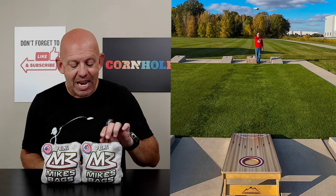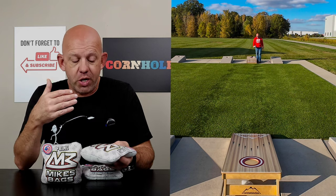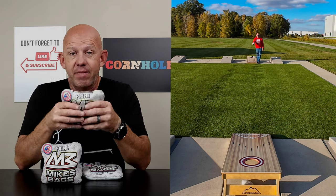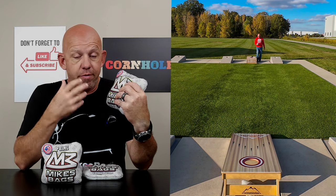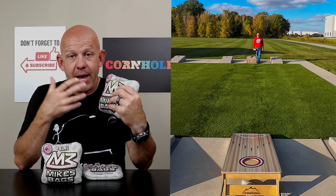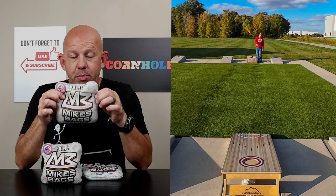Hey, Mike with Mike's Bags, and today I am reviewing the Prime by B3 Cornhole. I received a ton of questions about this bag, and as of the upload of this video, it has not been released yet, but it will be in a couple days. I wanted to go ahead and get a review out to let you guys know about the bag so you can make a decision if you wanted to go buy a set when they were released or not. So let's go ahead and dive in and break these Primes down.